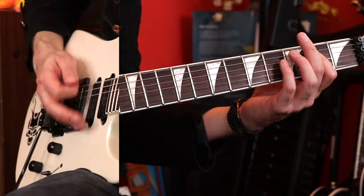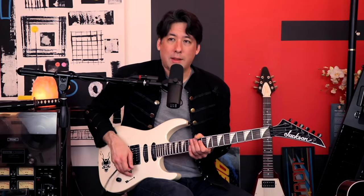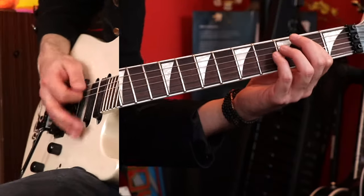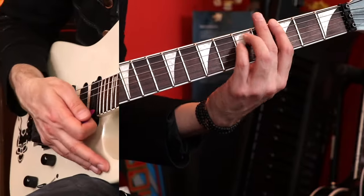Back to the power chords. This time I hit the 12th fret and just kind of hang there — a little whammy bar if you want. And then I just do this again. Sometimes those accidents happen — I love it.